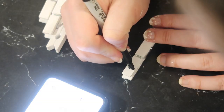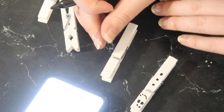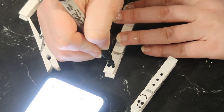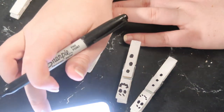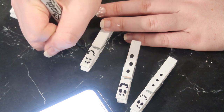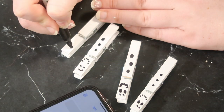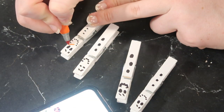Once those are dry, go back through and reassemble your clothespins. It took me a couple of minutes to figure out how to put them back together but then it was super easy. I pulled up some graphics on Pinterest for inspiration, then went through first with my black Sharpie and made the faces and the buttons.